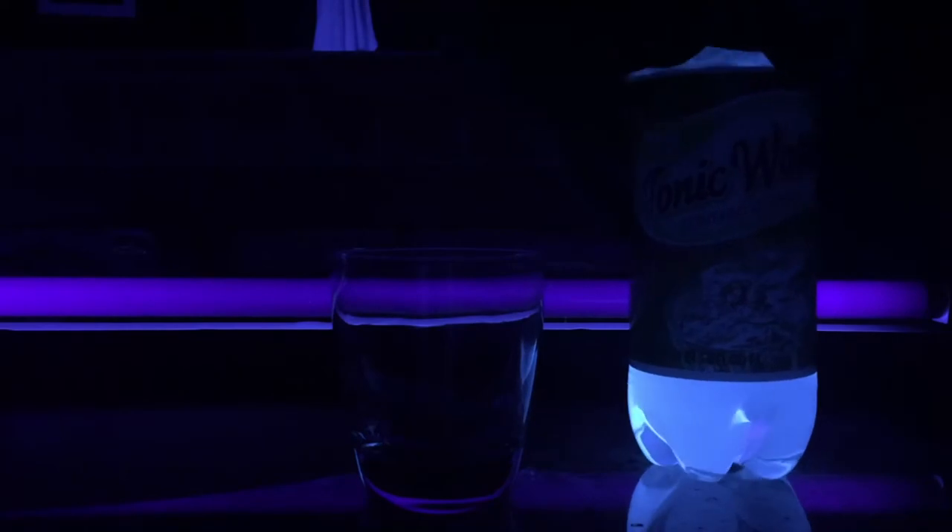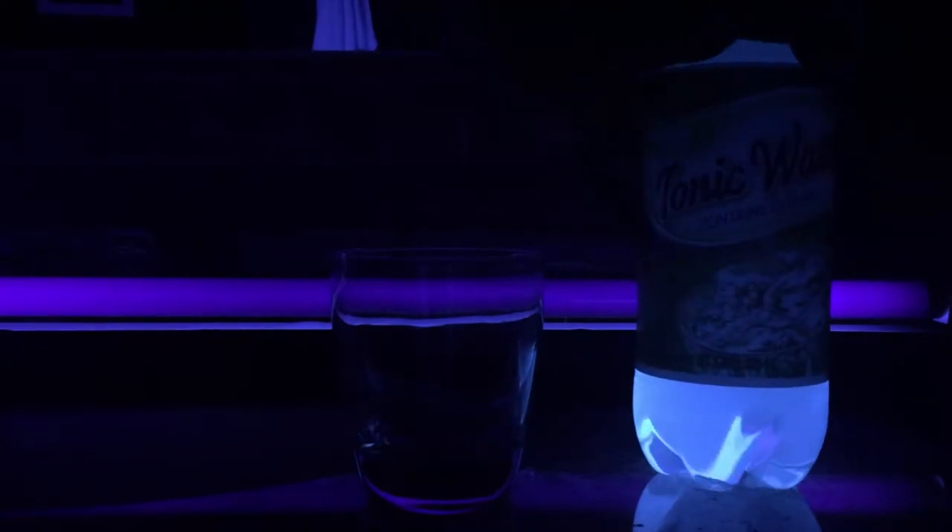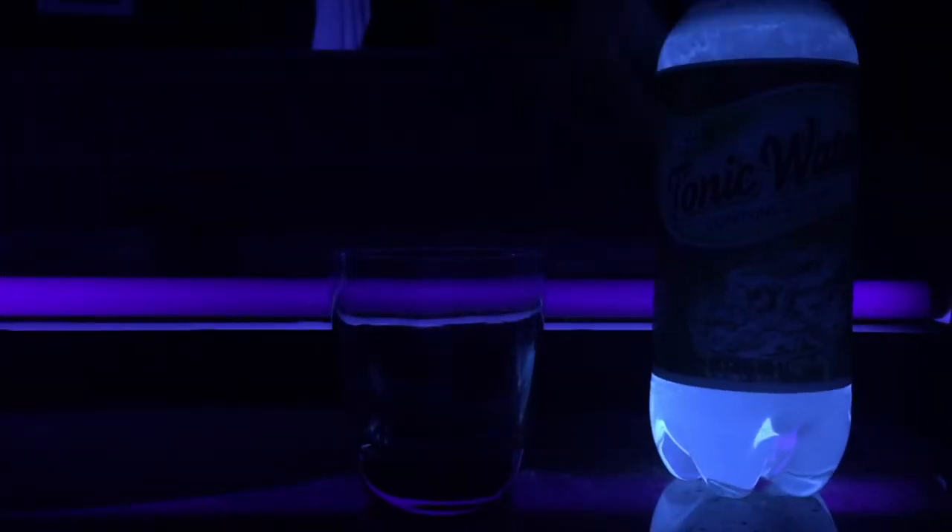So here it is. Pretty cool. Tonic water glows in the dark — I'll tell you the science behind this. Remember, it is carbonated, so it almost spilled on me there.